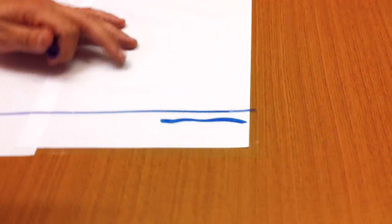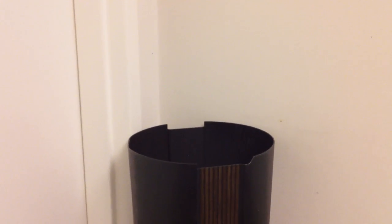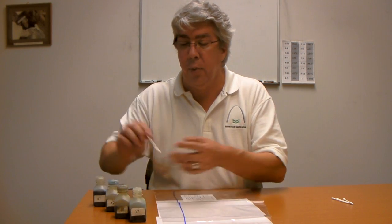A lot of people use treat pens to measure the treatment level of polyethylene film. They're effective more or less to just show whether or not something is treated. They're not very accurate, so we're going to take this treat pen and put it in the trash can. That's where they belong — they're strictly just for testing whether or not something is treated; you're not going to get a very accurate reading.